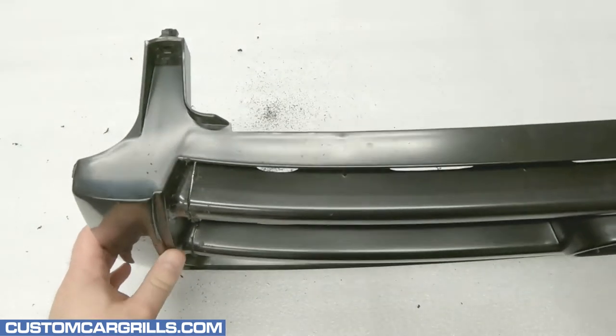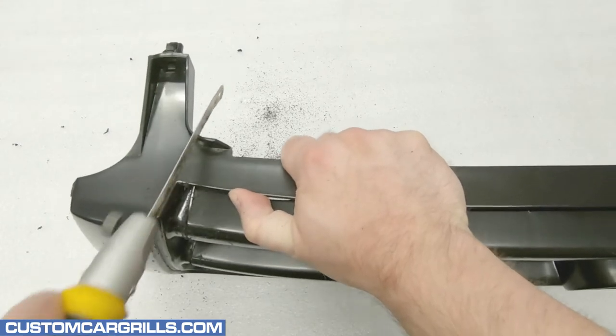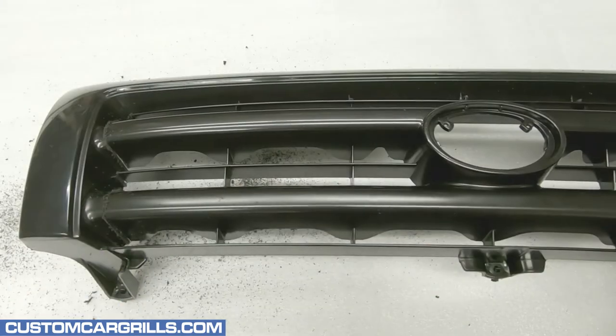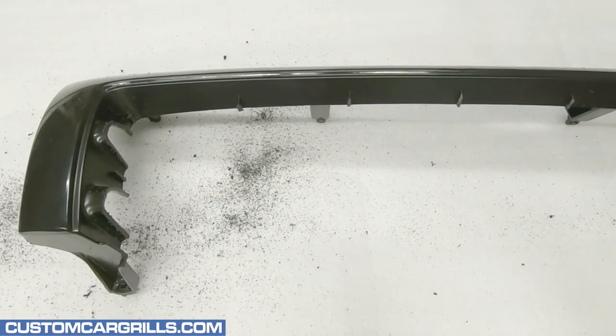The last cut to make is the thin horizontal bar at the bottom. This can be tricky to make, but I'm trying my best to get it near flush with the far left and right grill edge. With all the cuts made, the center portion of the grill should be able to be removed and discarded.